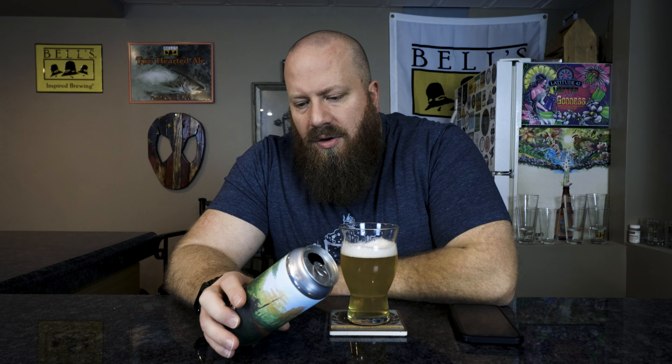Welcome back everybody. Today's quick review is Haze But Not Hazy, a pale ale from Arvon Brewing Company at 5.5% ABV. I did do the full review if you want to check it out — I will link it up here.